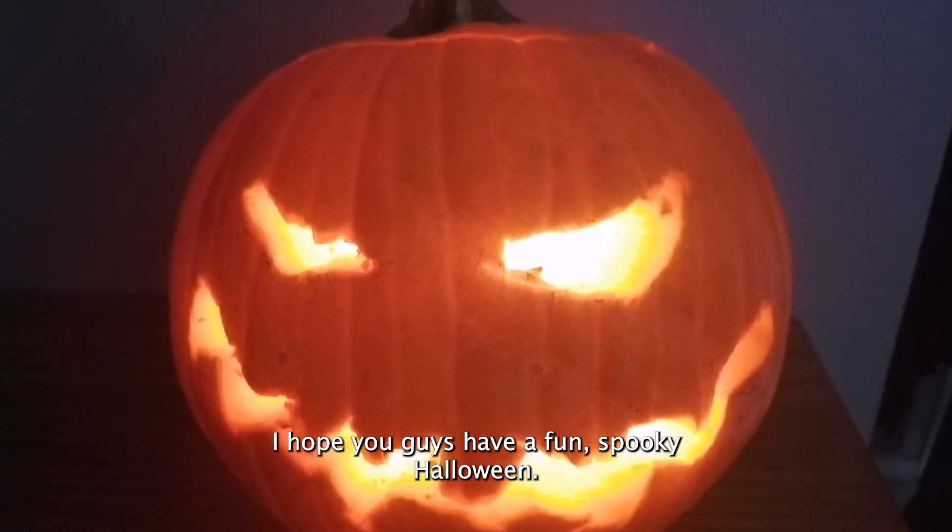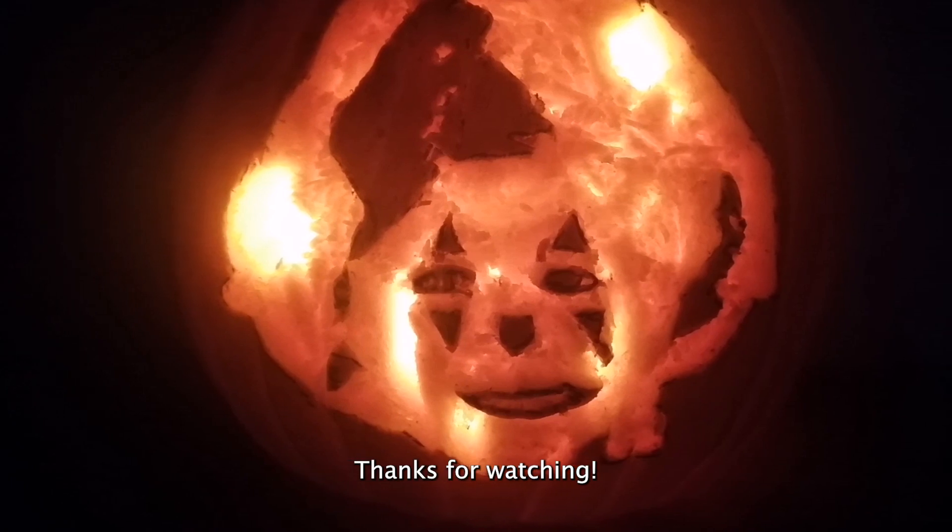I hope you guys have a fun spooky Halloween. See you again in another video — thanks for watching!